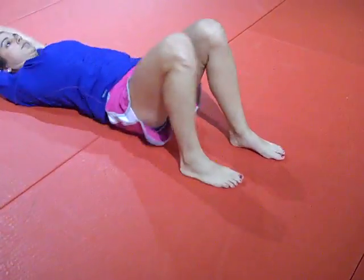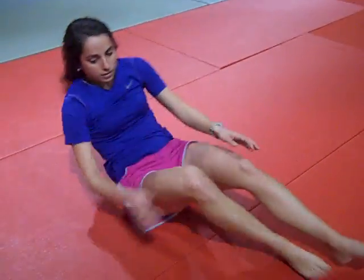So it looks like this. So that's shrimping.